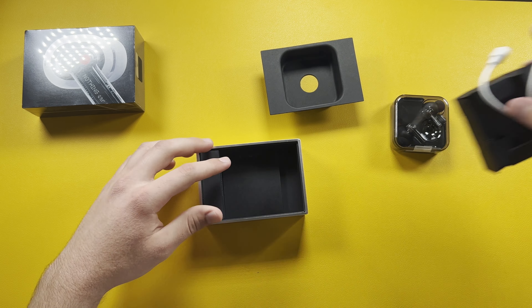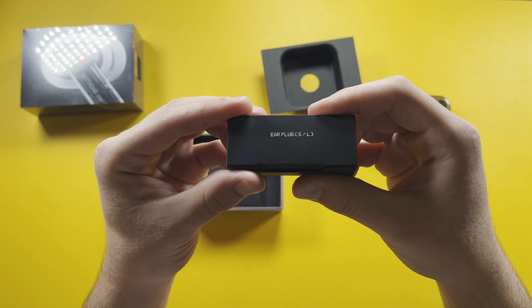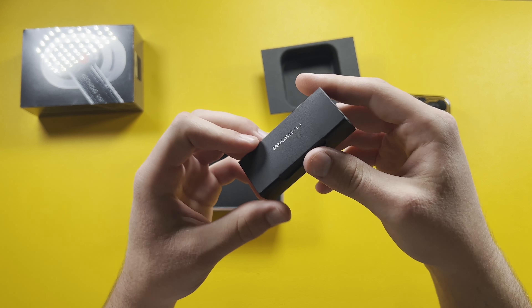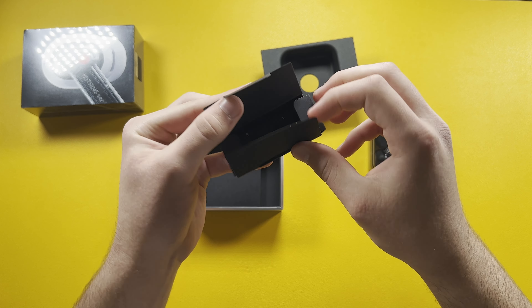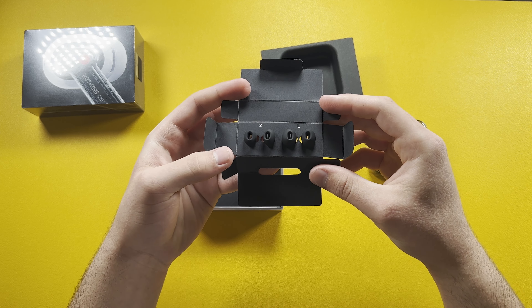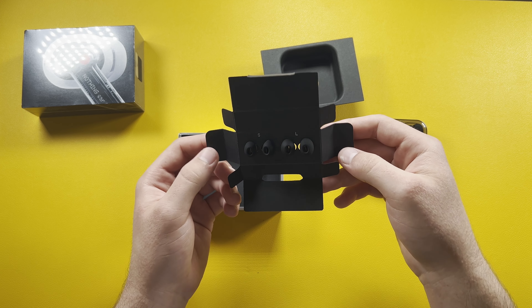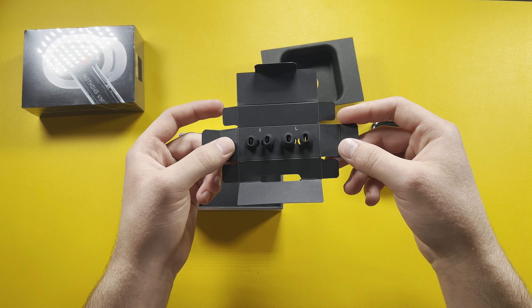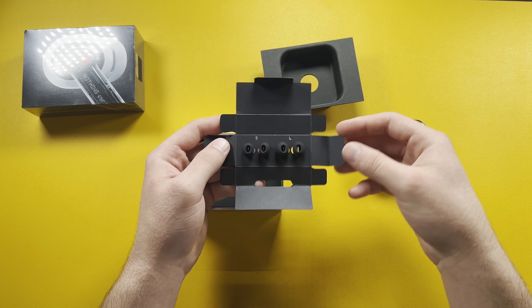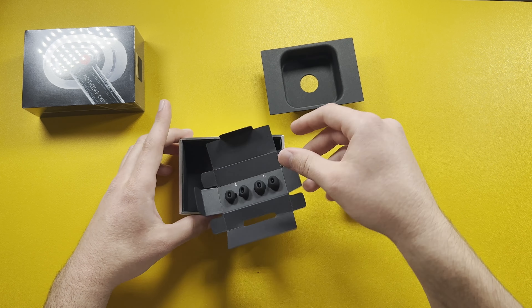We also have the earbud tips — small and large. The medium size is already equipped on the earbuds. I'll try these out during the sound test. The sound test will be a bit different — it'll be inside my ears; I might put it up next to the microphone. So you have the option of small, medium, or large eartips.